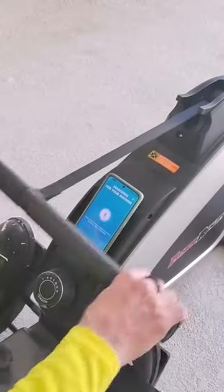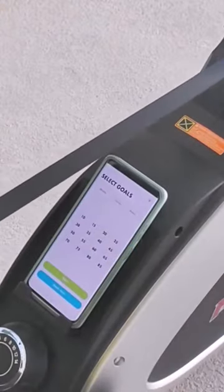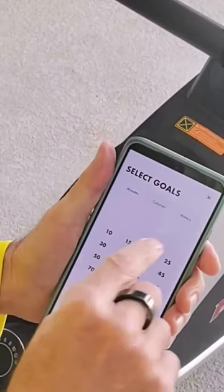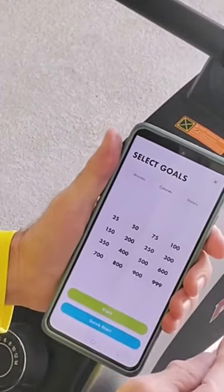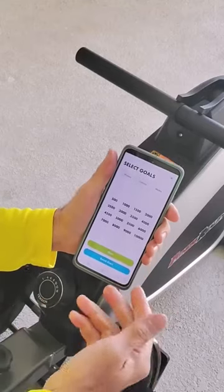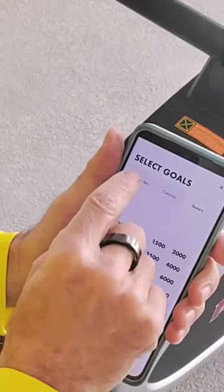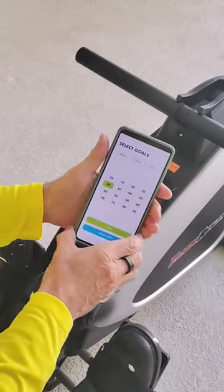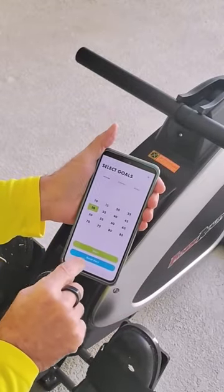That's when I have to start rowing. I start the rowing, and it says it got your device. How long do you want to work out for, or do you want to go according to calories burned, or according to meters? I'm going to go with minutes and hit 30, because that's usually what I do for cardio.